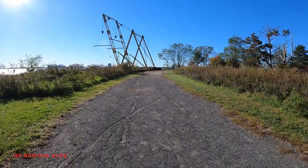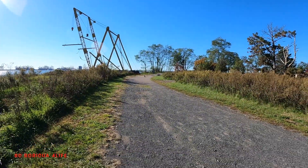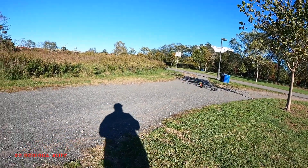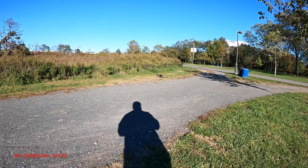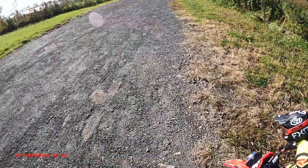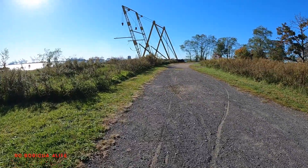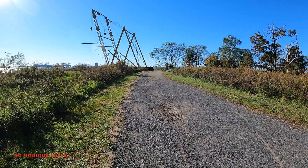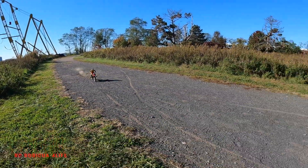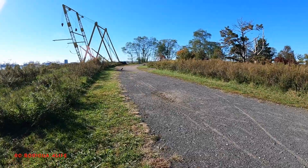Oh, she drives really nice on dirt! I guess I got an on-wheelie mode. Wow, oh yeah, I really like the way she works on dirt.